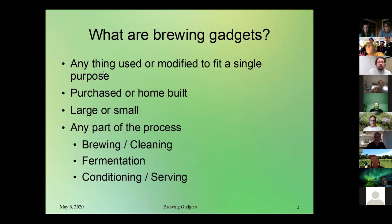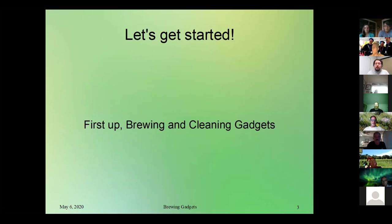For this presentation I divided it into three sections. We got a lot of different suggestions from other people about different processes they were doing, so I figured it made sense to break it down to brewing and cleaning — since usually as you're brewing you're cleaning as you go along so you don't have a big mess at the end. I'm also covering fermentation, and lastly conditioning and serving, including kegging and bottling. So let's get started with the brewing and cleaning gadgets.